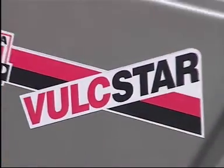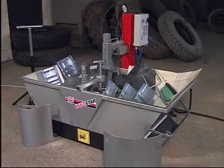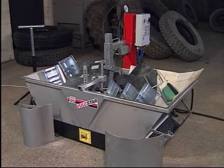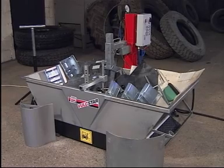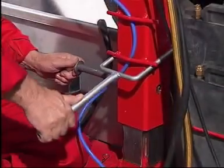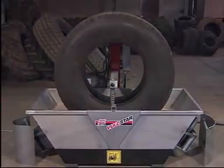Rima Tip Top now presents a new system for tyre repairing: the Vulkstar. This exciting new concept is simple yet robust and provides endless curing possibilities. The Tip Top Vulkstar is a completely new way to vulcanise truck and agricultural tyres.